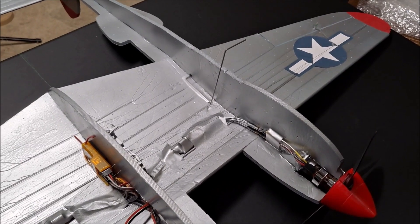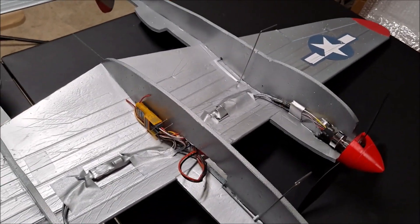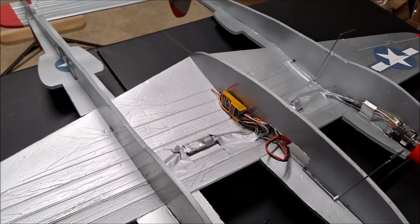Here you can see the underside of the P38 with the wire landing gear, and you can see the speed controllers, the motors, and the receiver. We're going to be installing the main landing gear first.